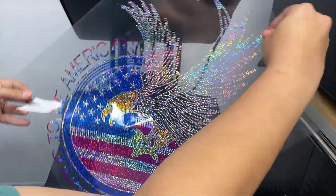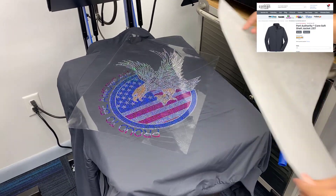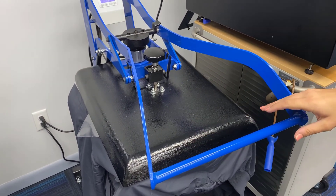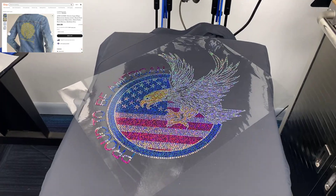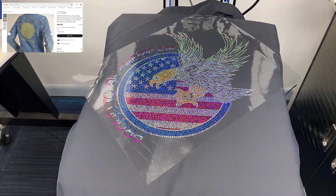We're putting this on a really nice high quality Port & Company soft shell jacket here. When you add really blingy Spangles like this, you're really increasing the value of something like this. This jacket is about $27 blank as-is, and with something custom and super shiny like this, you could absolutely retail this for over $60 for sure.